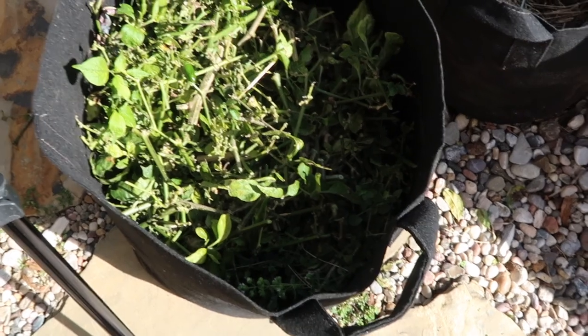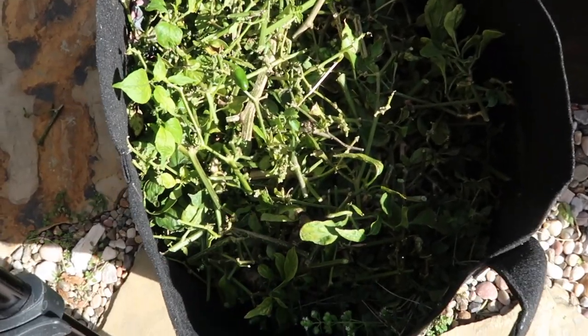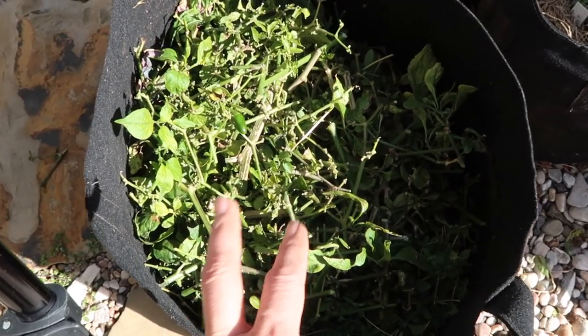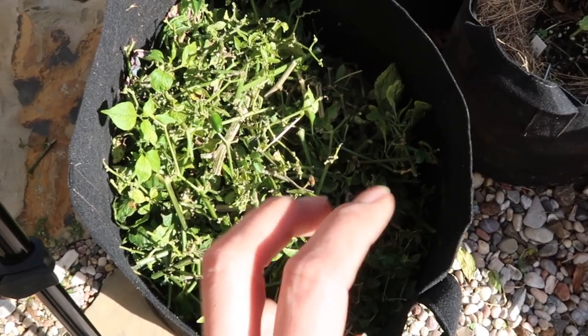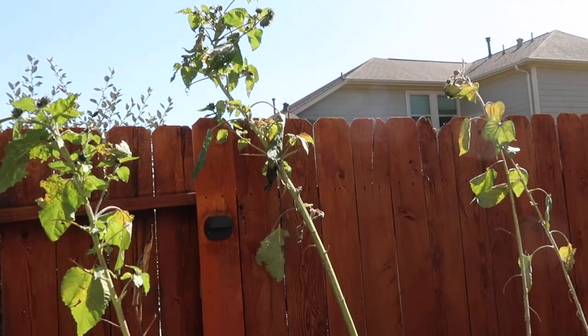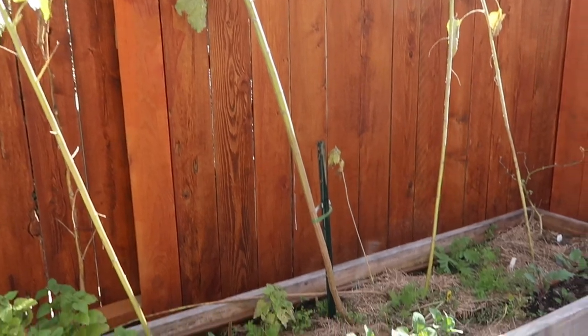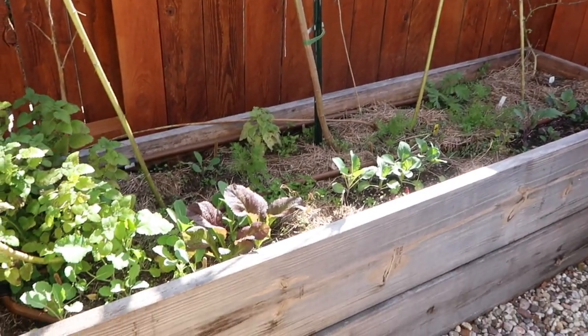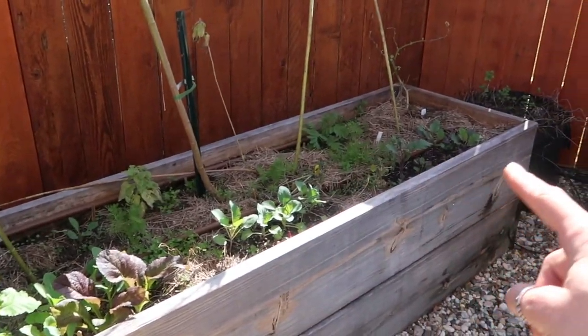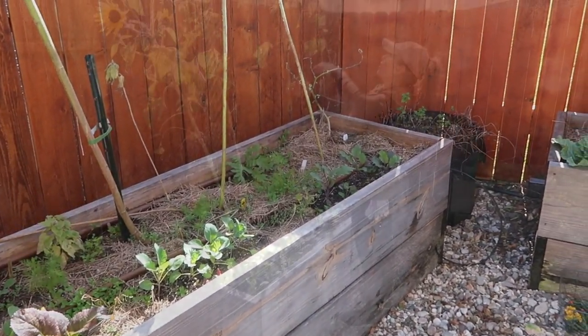Here's a view of my current compost and it smells really good. I have a friend there that's looking for some food. One thing you want to do is make sure you cut everything back small so it composts much quicker. Some pieces are just too big and they're dried up. I'm going to trim back the basil and just do some cleaning — there are a couple of weeds in here that I need to get rid of.